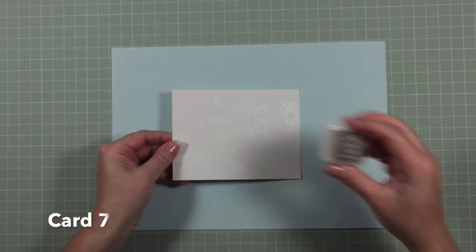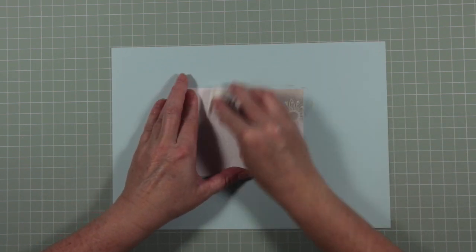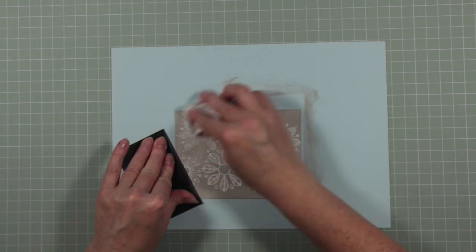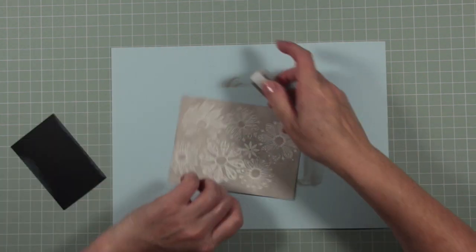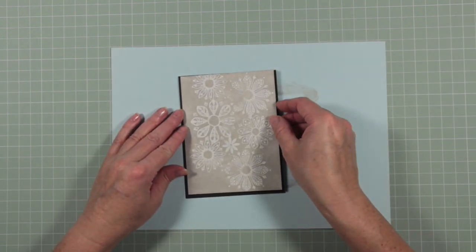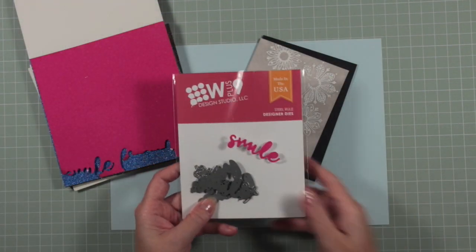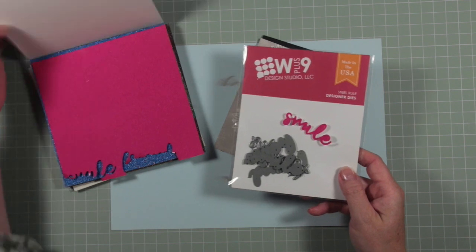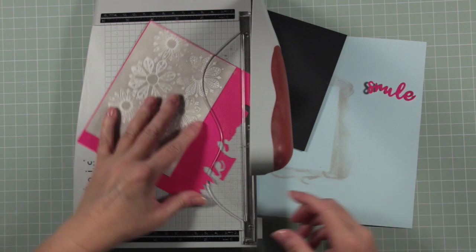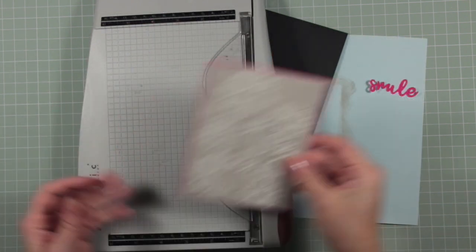For card seven I've white embossed onto white card and I'm going to use another Versa Color gray — this time the gray is called Cement. It's slightly warmer than the Chateau Gray and I'm just going over the whole of my design with that color. I'm going to mount it onto black card, and then take the word Smile from my W Plus Nine die set, cut from the brightest pink glittery card you could imagine — this is a pack from Hobbycraft called Glitter Galore. I've also used it as a very thin mat behind that gray.